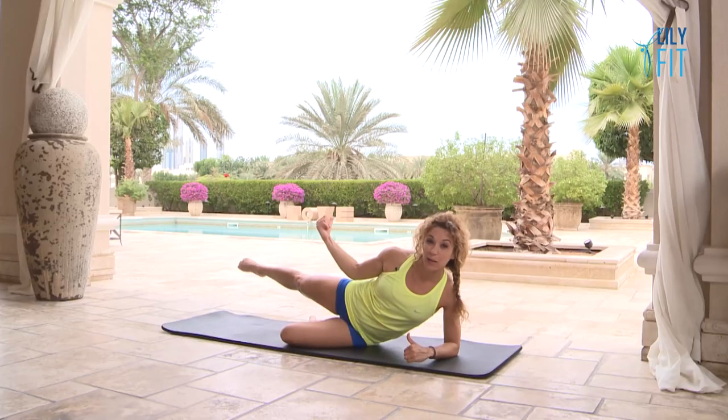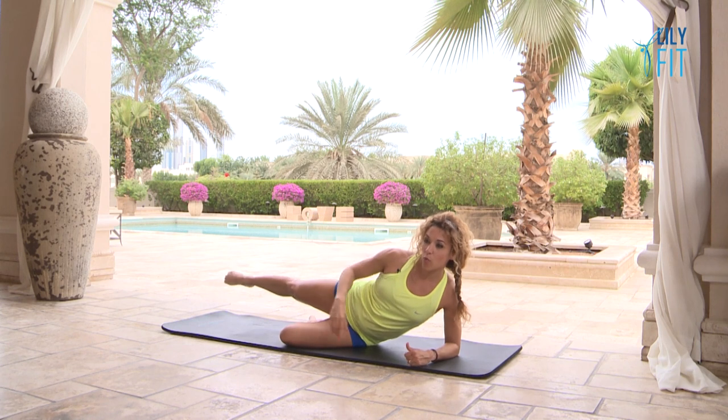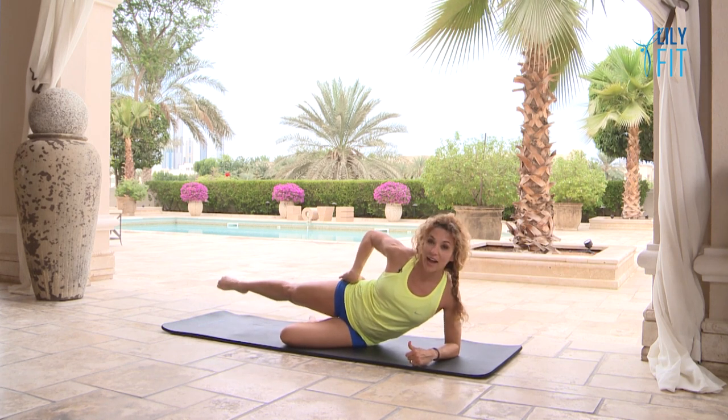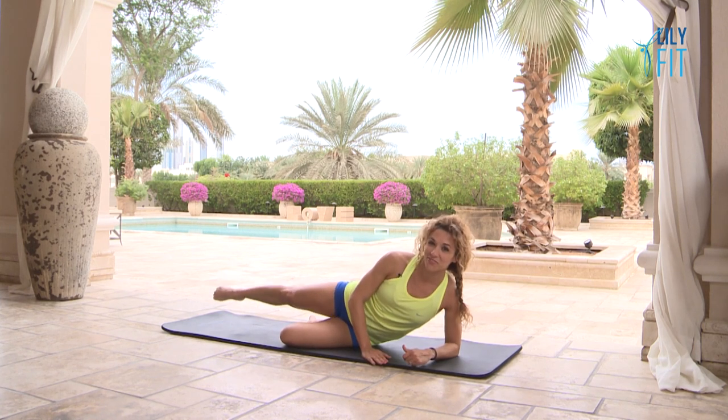Now we're going to take the leg up and back behind us — a bit of a back angle diagonal, using the bottom: one, two, four, five, six, seven, eight. One more set: one, two, three, four, five, six, seven, eight — one, two, three, four, five, six. And relax. Well done.